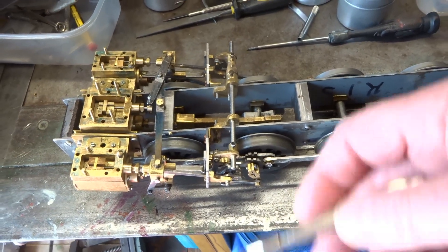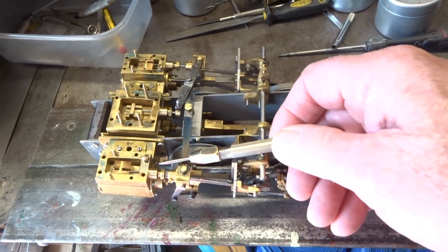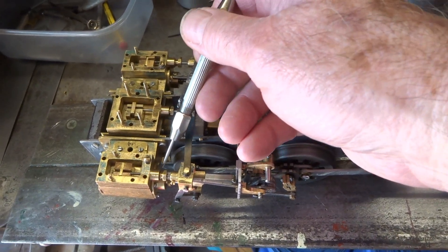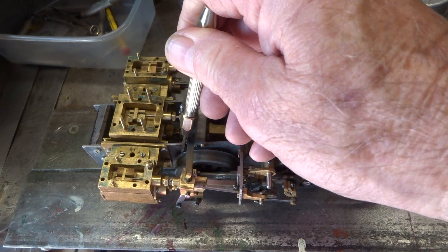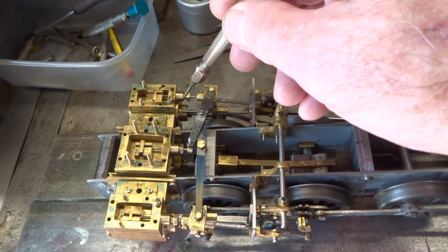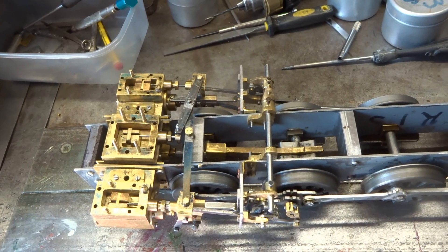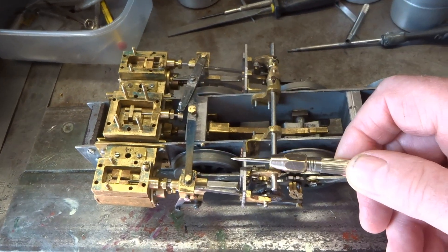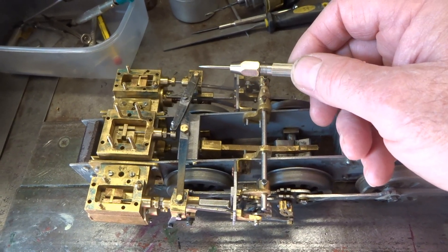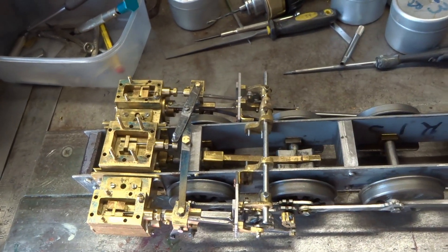One of the issues is I've built this bloody thing without a drawing. And I've only lately discovered that the centre lines of the cylinders are different — the centre line of this cylinder to the outside of the frame is fractionally different to the centre line of this cylinder to the frame. Which has caused a few complications, and one of the minor modifications I've made is that the one-to-one lever isn't quite one-to-one.